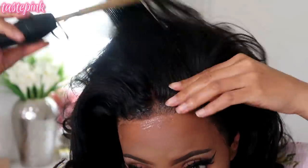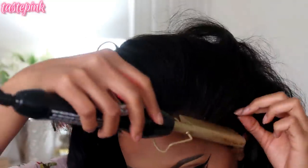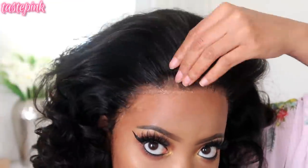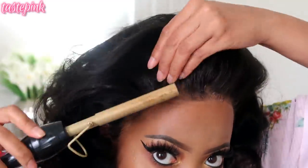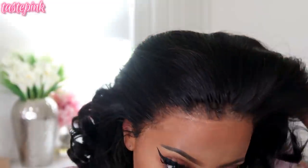After about 15 to 30 minutes, I'm going to take my hot comb and use it to further accentuate the hairline and pull the hair away from the front edge so it looks even more realistic — we did all this work, we've got to make it count.